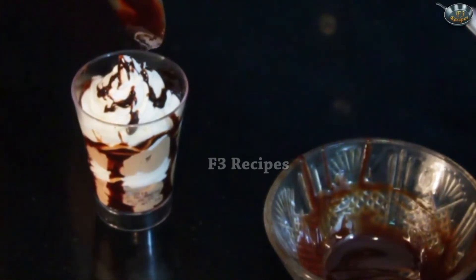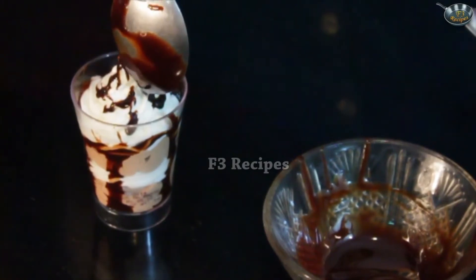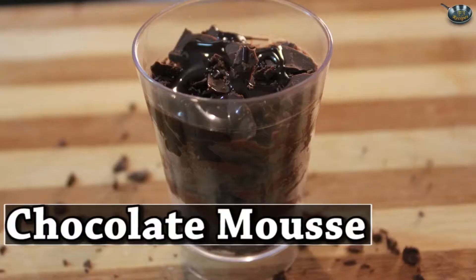Add in some more if you like. So here we have it — our chocolate vanilla mousse is all ready.